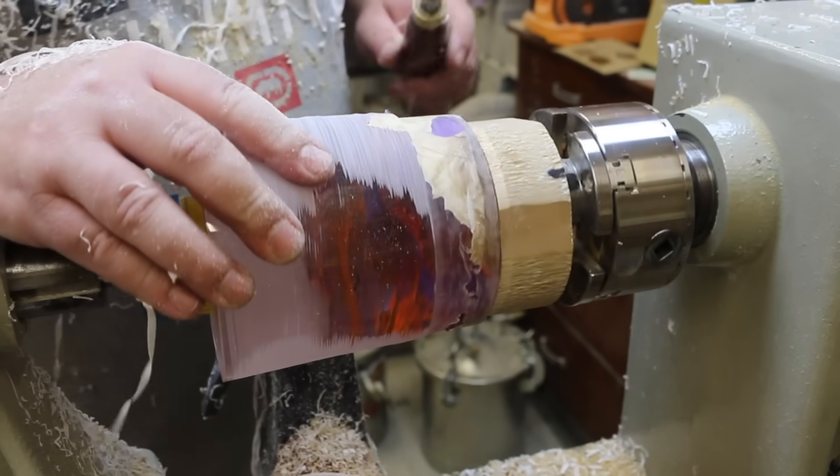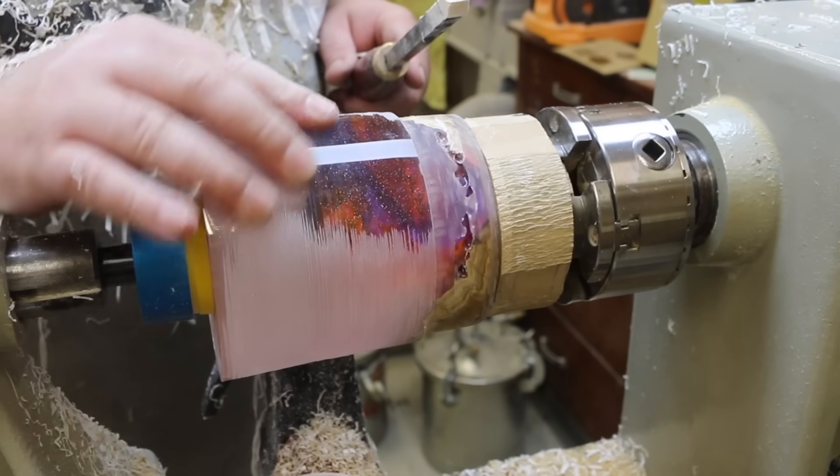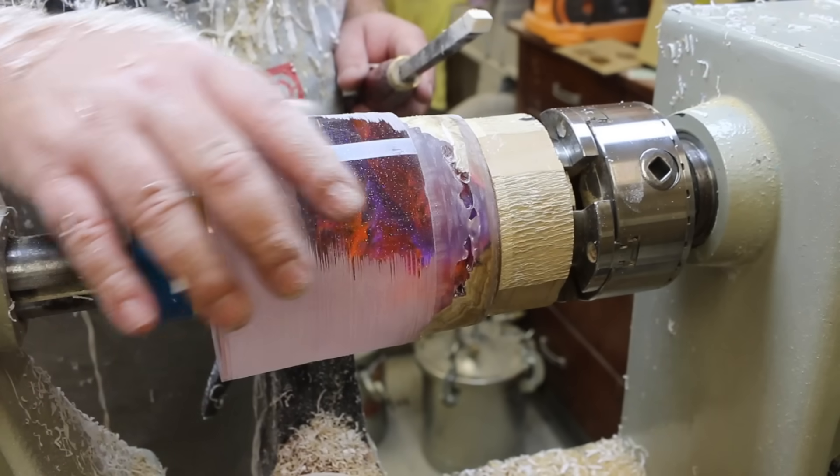All I'm doing here is using the tool and taking it down until I feel no more runout. You can see the tool catches in this spot but doesn't catch in this spot, and we want to get rid of that and make ourselves a nice round cylinder.